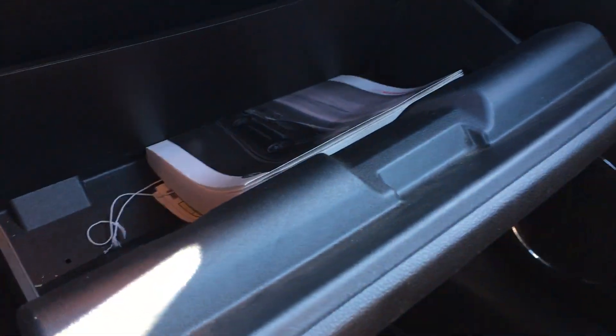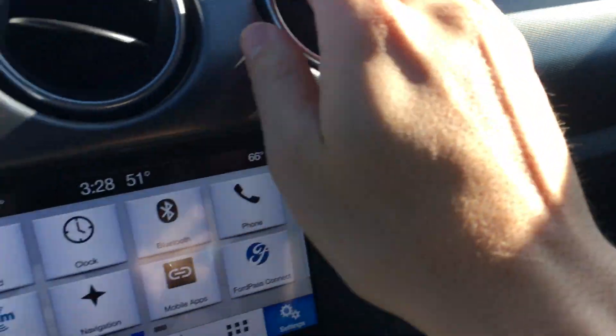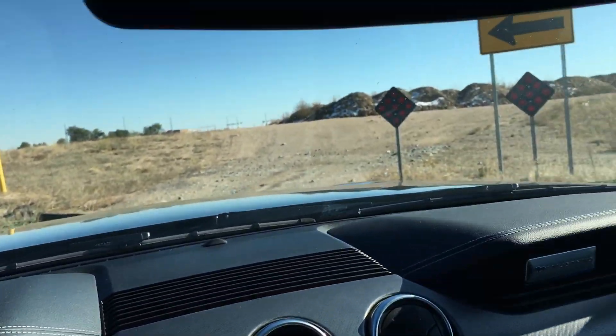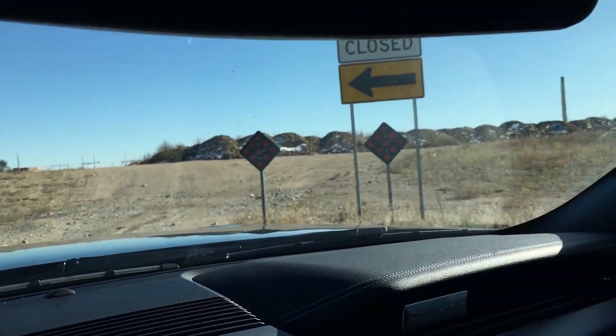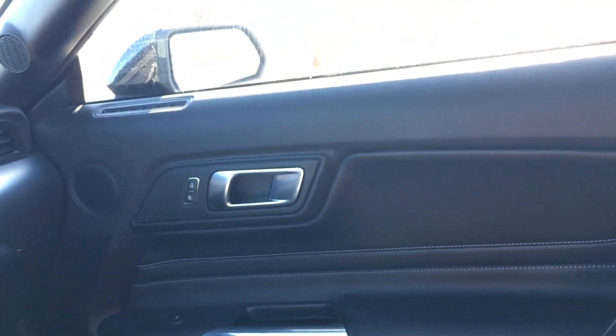Here's the glove box — nice room in there, and there's the manual. Some really nice touches. The air conditioner is great — I didn't have the windshield fogging problem I had with the Camaro. I feel like there's really good visibility, and it's just a super car with leather seats.